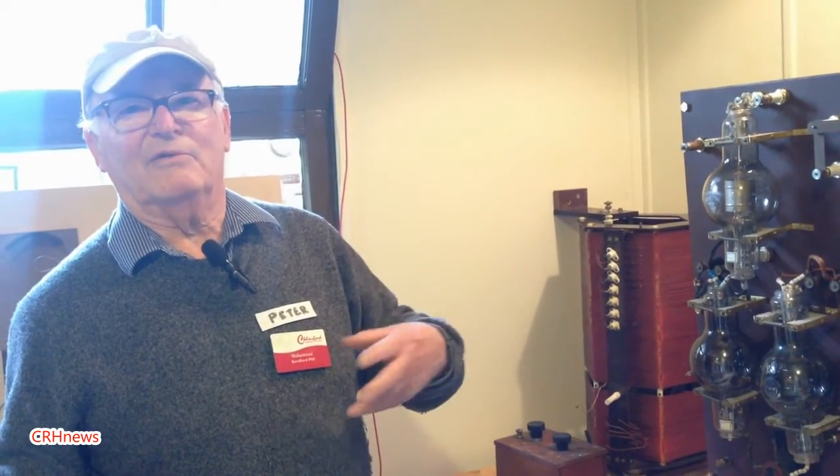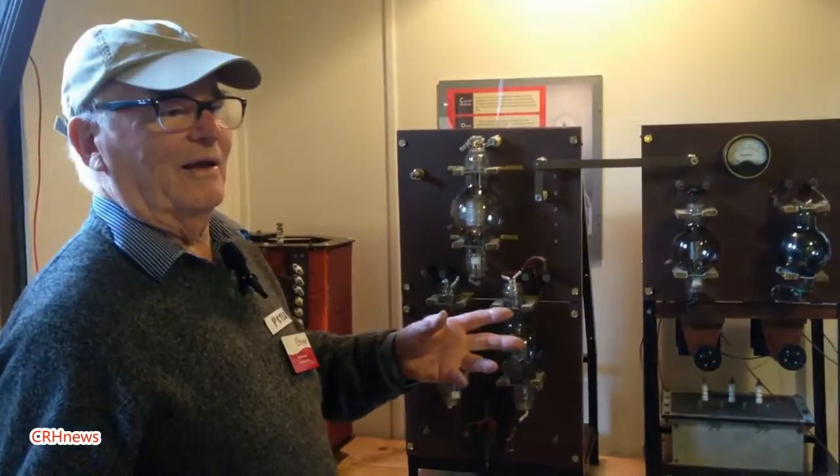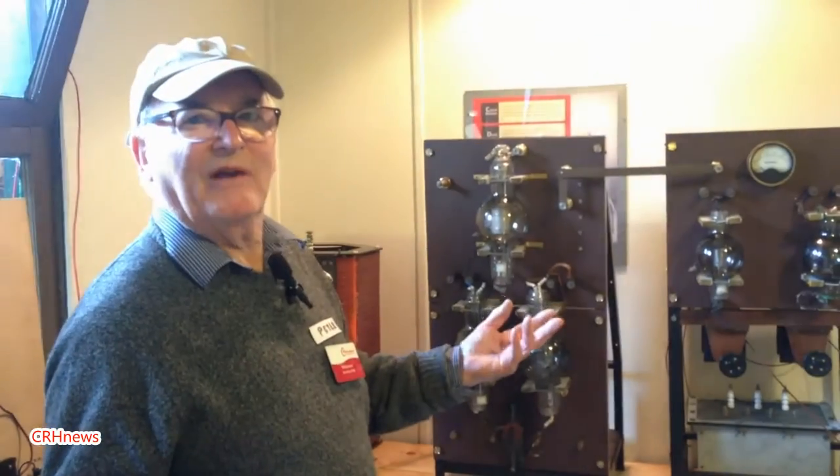The idea came about basically because we've got the hut, but without the transmitter it seemed to me that was the heart of the thing. We do mean to expand on it — we've got other equipment we can show, and there's an audio side to it too. I'd like to play the sort of music and speech that were played from the original transmitter in 1922.